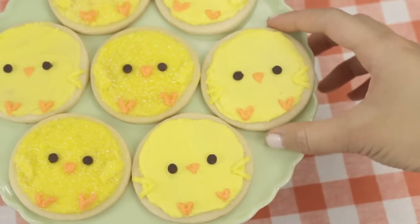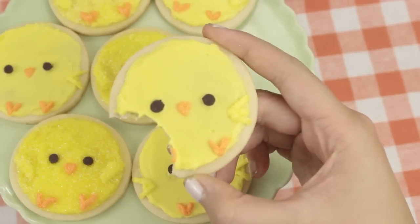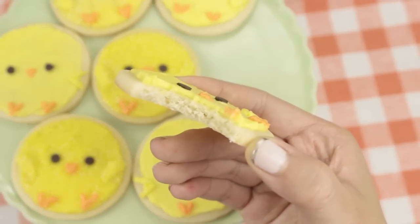Hey guys, it's Kawaii Sweet World and today we're making these really cute lemon chick cookies for Easter. These cookies are so good and they have a light lemon frosting which makes them really tasty, so let's get started.